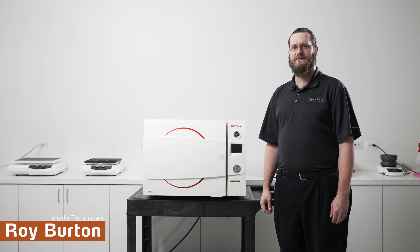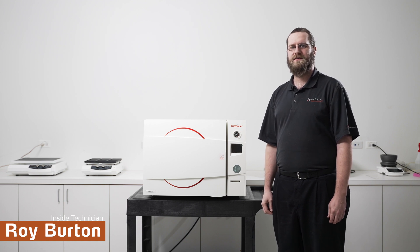Those were some loading techniques for your autoclave. Again, my name is Roy Burton with Hideoff North America. Thanks for watching.